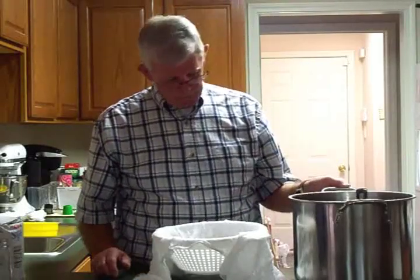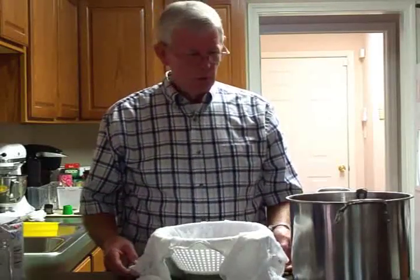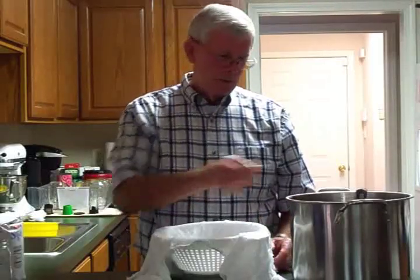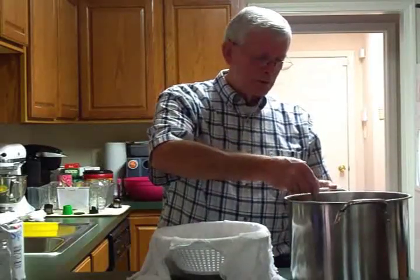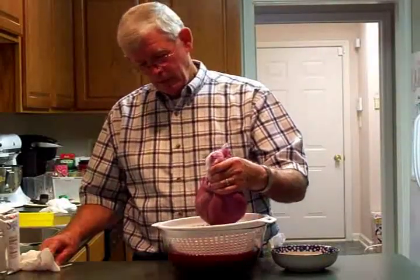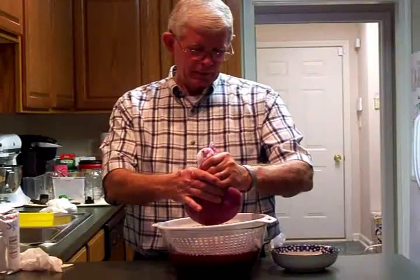We've brought our pan of cooked muscadine juice over here and put it on a hot pad. We went to the store and bought some cheesecloth — per the instructions, we put three layers of it in here and wet it. Now we're going to strain the juice through the cheesecloth. We've let it sit and drip for about 15 minutes, and now it's cooled off enough that I can bundle it up and gently squeeze the rest of the juice out.